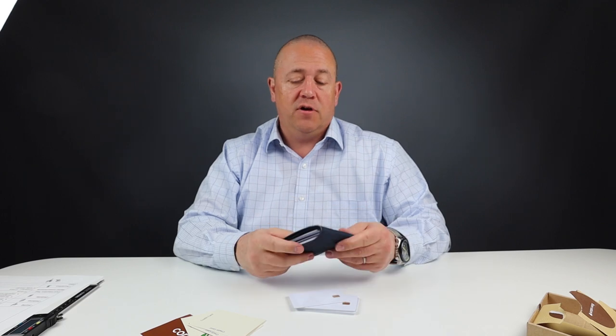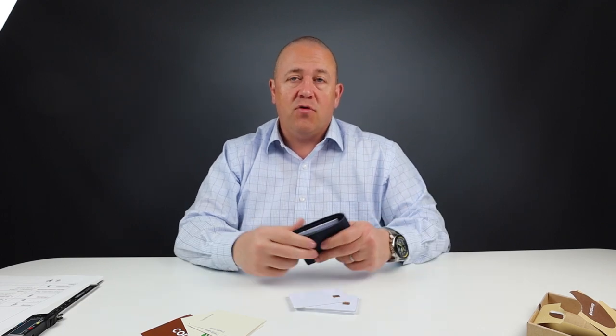We'll post that up as a new video for you to watch. If you're interested in the rating, look up here in the corner — there's a video there you can click on that takes you through the details of how I do my ratings for each of these wallets.